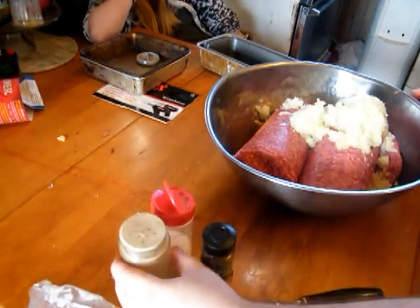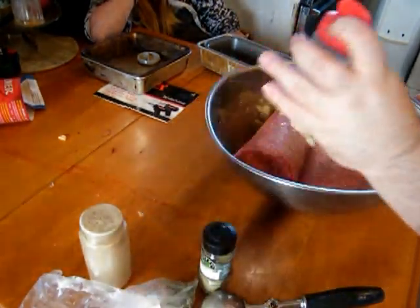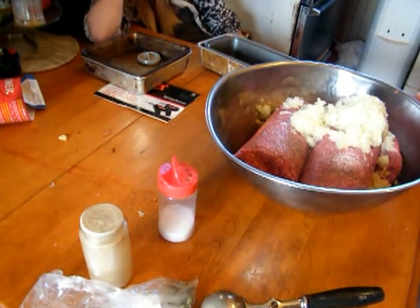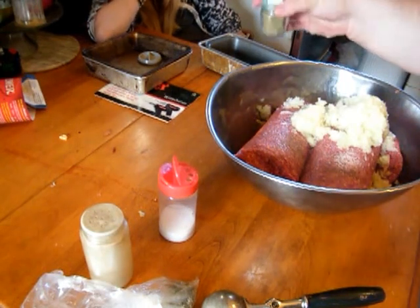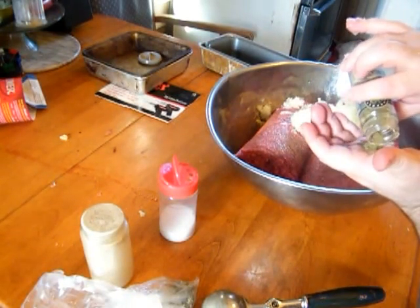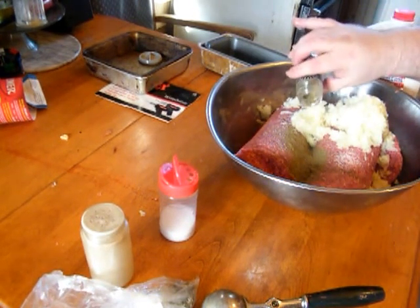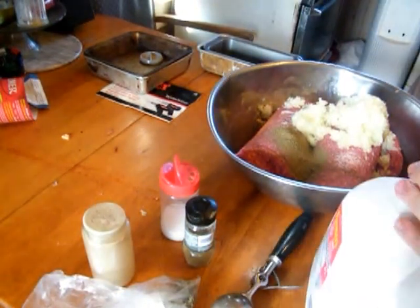A little sprinkle of pepper — that's to taste — and a little sprinkle of kosher salt, so it looks like more salt than it is. Now this is a family secret that probably everybody does: poultry seasoning. We'll put about a tablespoon of that in, and a pinch more just because we like it. Now I'm going to put a splash of milk because I find it helps to bind everything together.